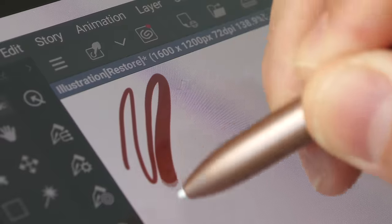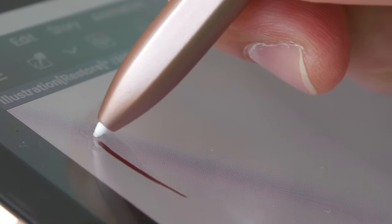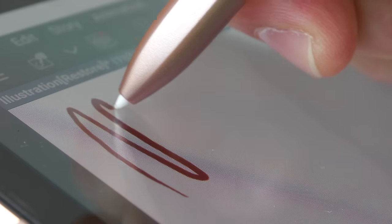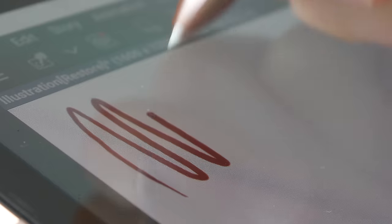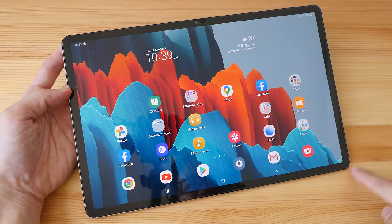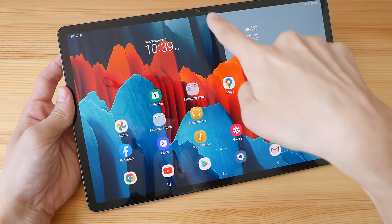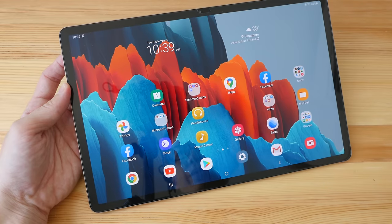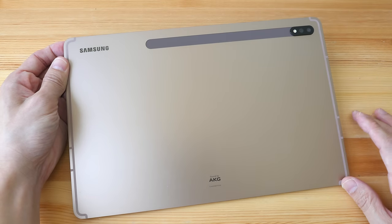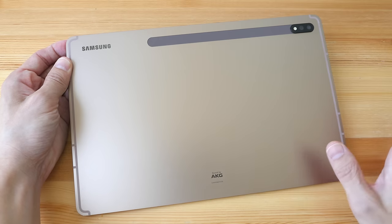There is no 3.5mm audio jack. There's a protrusion here from a tempered glass screen protector that was already applied when I bought this second-hand. This screen protector doesn't affect pressure sensitivity. This is a laminated display, so there's no gap between the pen tip and the line beneath it — no parallax. The display looks fantastic: colors, brightness, and contrast are all top-notch, with quite thin bezels throughout.